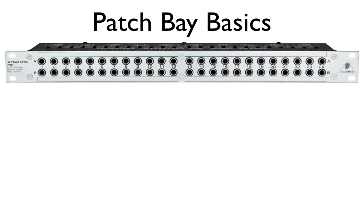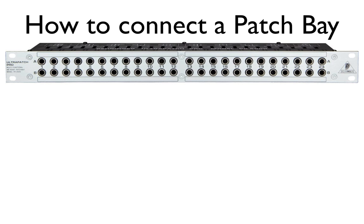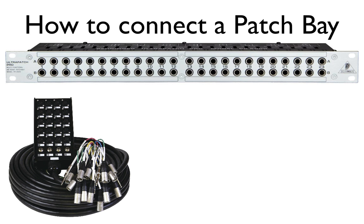Let's talk about how to connect the patch bay. The first thing you want to do is connect your multi-track recording device's individual playback outputs to the mixer's inputs using a snake. Start with the first channel on the console, connecting each multi-track output until you connect them all.